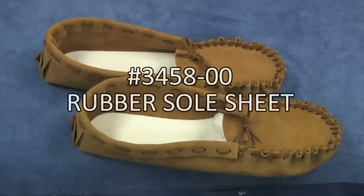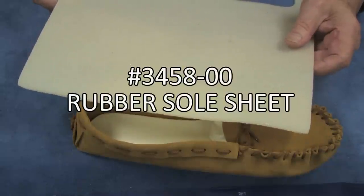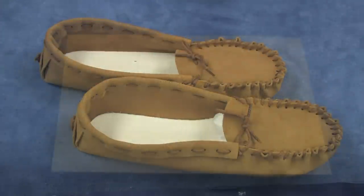Do you have moccasins or slippers you really like, but wish they had soles to wear them outdoors or to make them safer to walk on smooth surfaces? If so, let me show you how easy it is to customize your footwear with our rubber sole sheet to make them safer, more comfortable, and longer wearing.